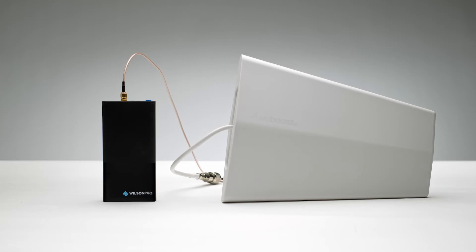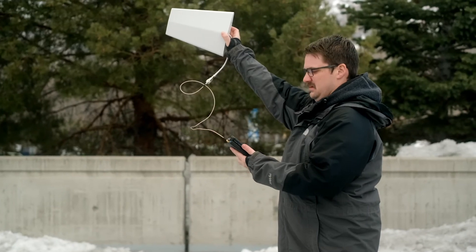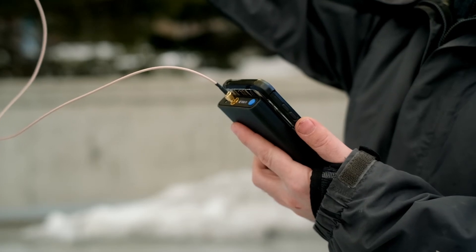The Cellular Network Scanner uses an omnidirectional antenna to take readings. It can also connect directly to any outside antenna. This allows you to set client expectations for how well a new outside antenna will perform.